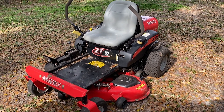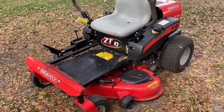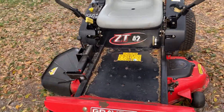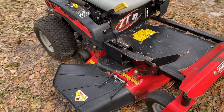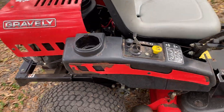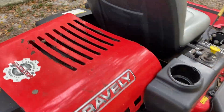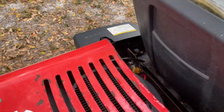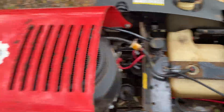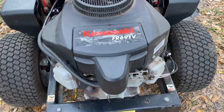Welcome back to the channel. Today we're working on the Gravely ZT42 — this is my dad's trusty old Gravely 42-inch mower. There are already a couple of videos on here about the solenoids on these things, and I want to show you my solution. This machine has got the Kawasaki FR691V engine on it.